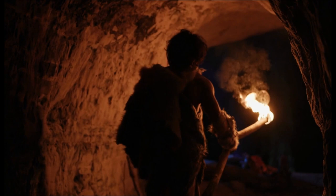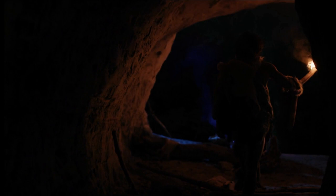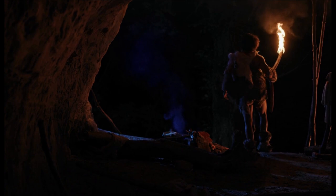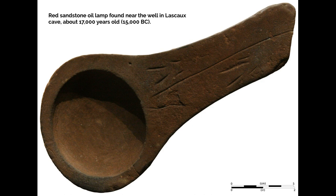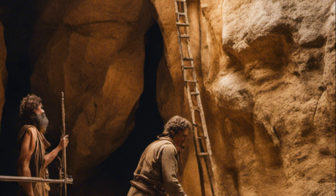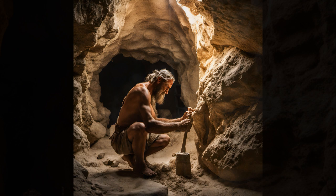Paleolithic cave artists employed a wide range of techniques to create the magnificent images that have survived to this day. Working in the darkness of caves, far from the cave entrances, they used lamps made from carved stone filled with fat or marrow to illuminate their surroundings. Archaeologists have discovered several of these lamps at sites such as Lascaux and elsewhere. In some cases, when the area to be painted was high above ground level, the artists may have built wooden scaffolds, stabilizing them against the cave walls by driving poles into the limestone surface.